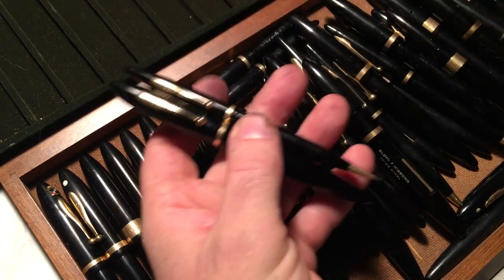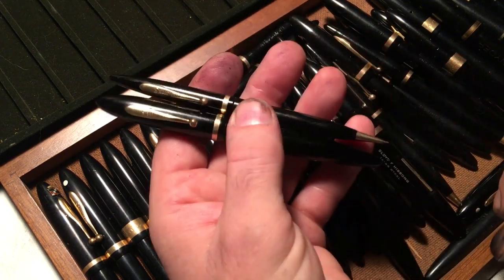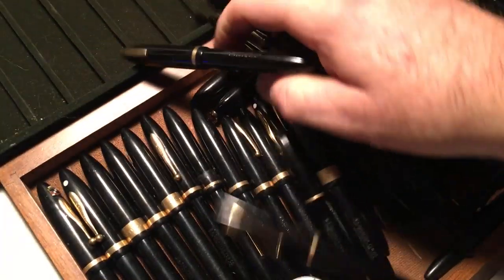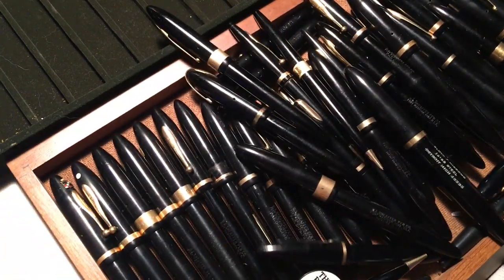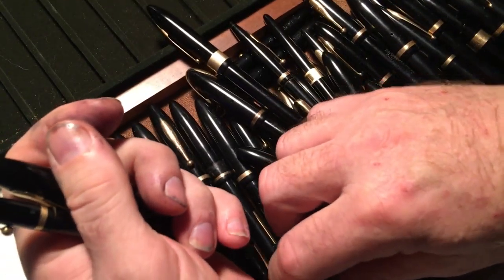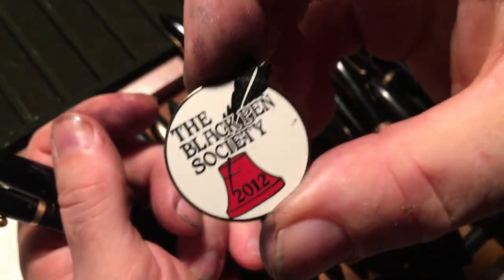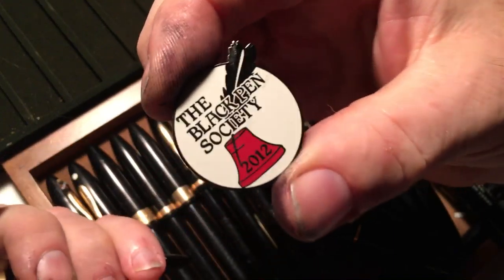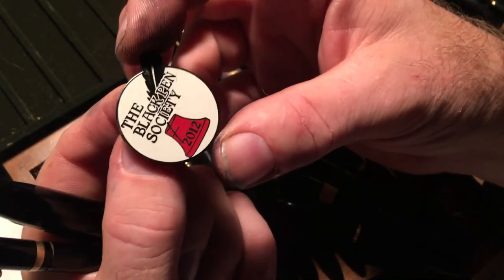Let's just pretend it's a keeper right now. But how many of these pens do I need? These were all in my keeper pile, and one of the reasons I have so many of these black pens is, yes, I like black pens, and I'm a member of the Black Pen Society that Paul Areno officially began.